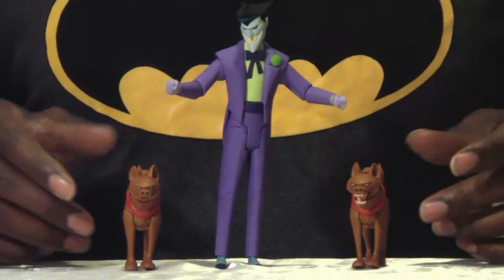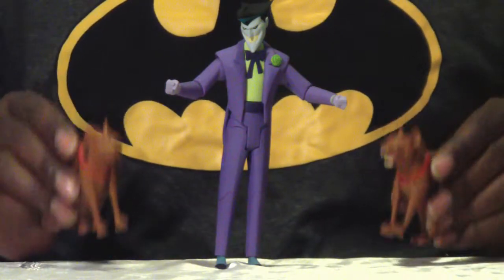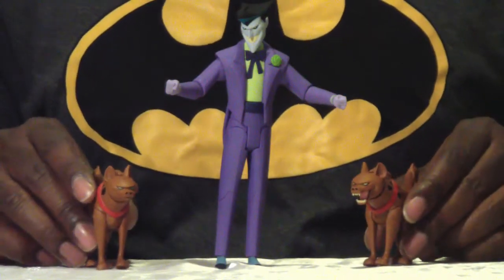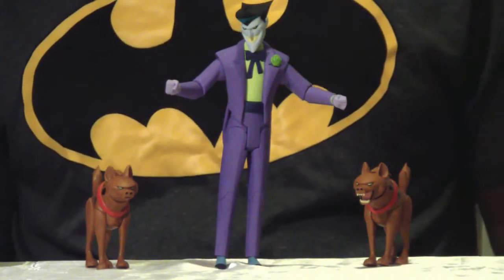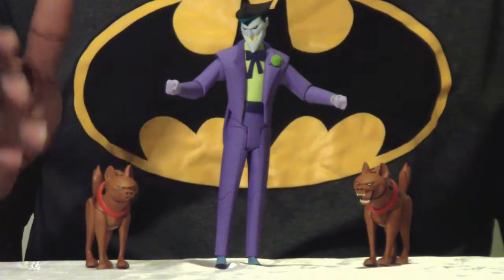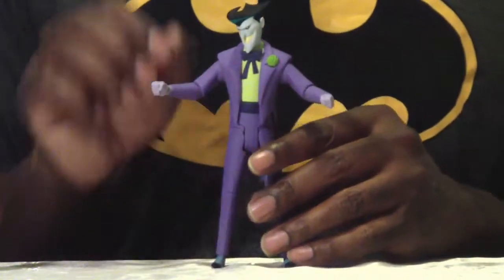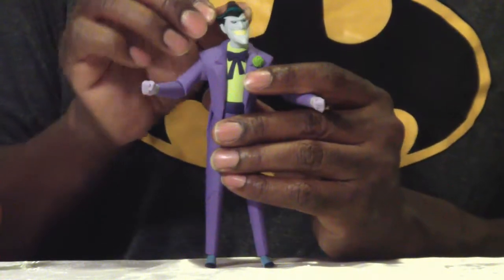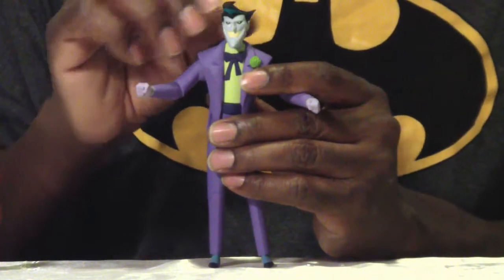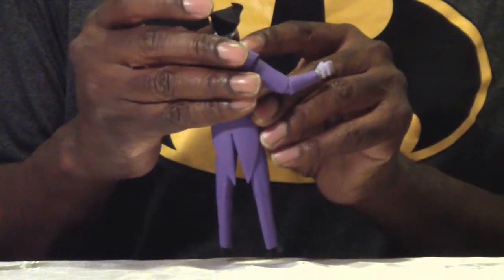It's pretty cool that he comes with two big-time accessories: Harley's babies, the two hyenas. One has its mouth open, one has its mouth closed. Let's look at the Joker first. His head is on a really surprisingly wild ball joint — you can look up, down, turn from side to side.